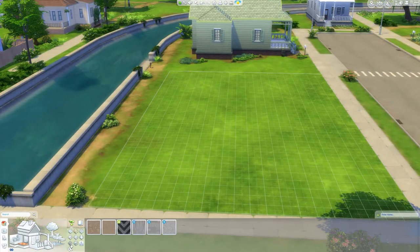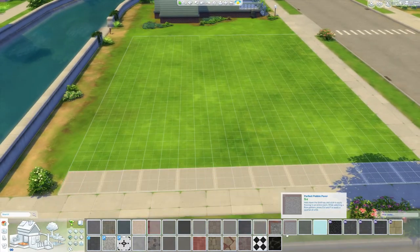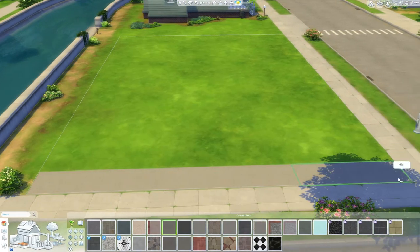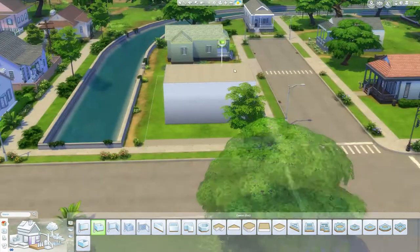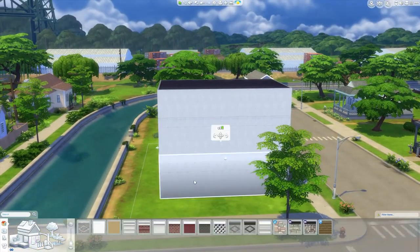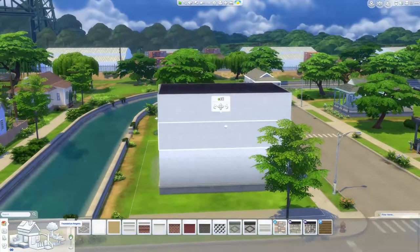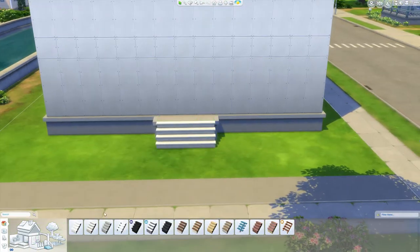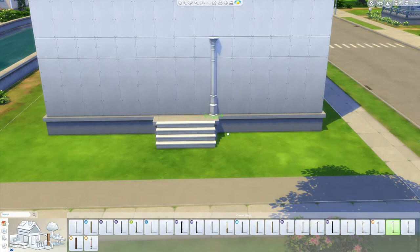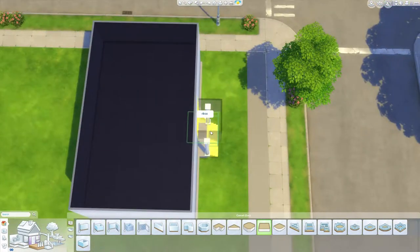Hi guys and welcome to the first ever Sims build I have done. I'm going to call it Belside Park because it's actually based on a house that I walked past once. The house was just so lovely that I had to take a picture and I was like, oh, this is my dream house. I particularly love the Georgian style of houses that are in London, so what better one to do to start off with.